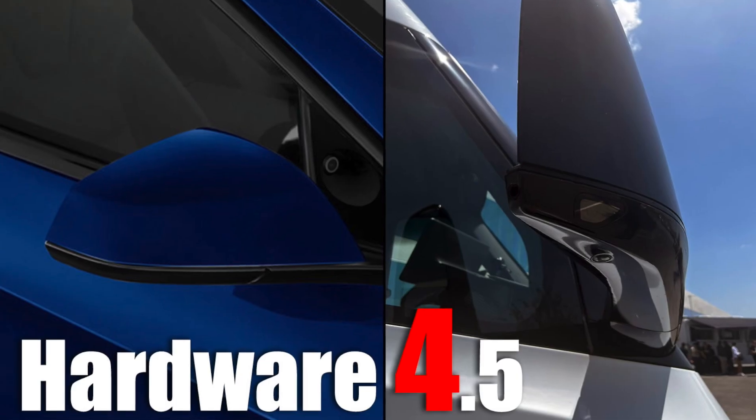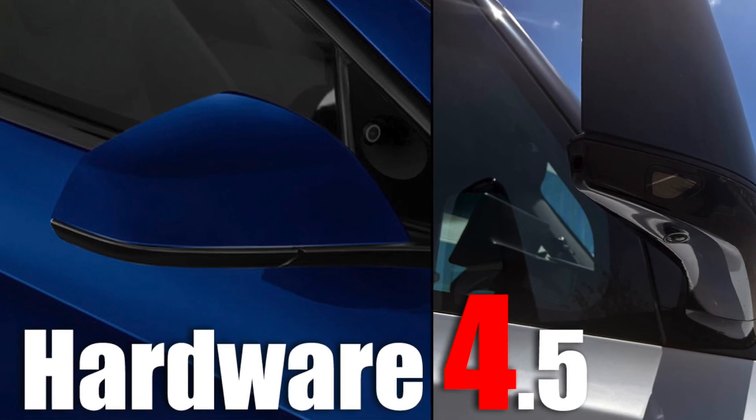There's really no other way to put it other than that the hardware 4 on the Model Ys is a complete disappointment — really just a leading and stepping stone towards the full and complete stack of hardware 4. This is where it's going to be dubbed hardware 4.5, and I've been making a lot of videos on this so it's not a complete shock at all.